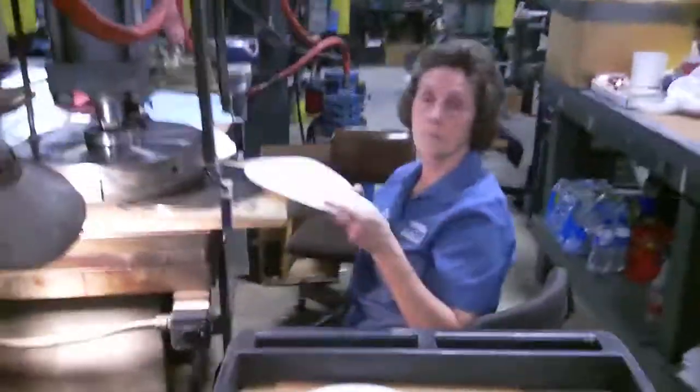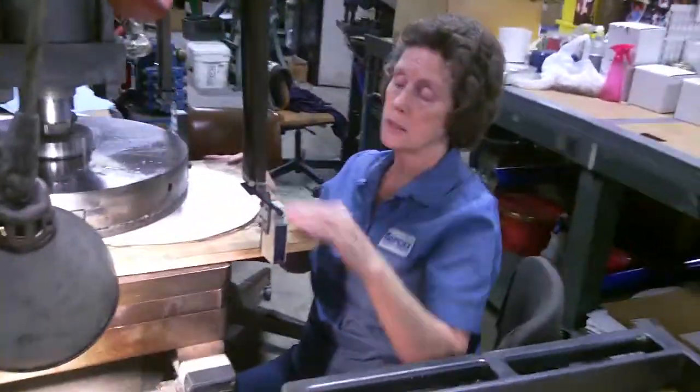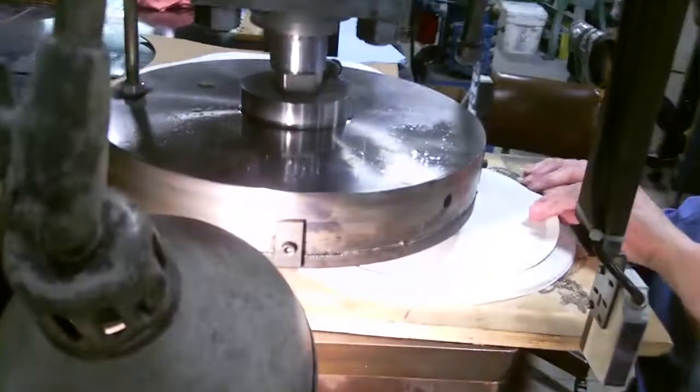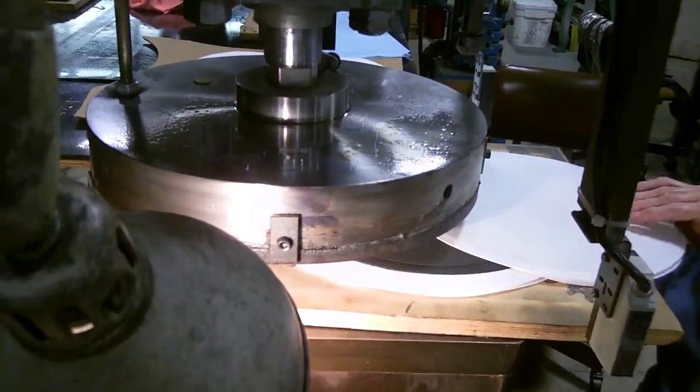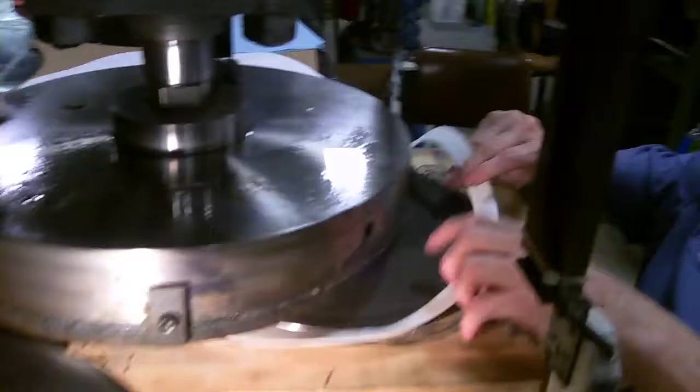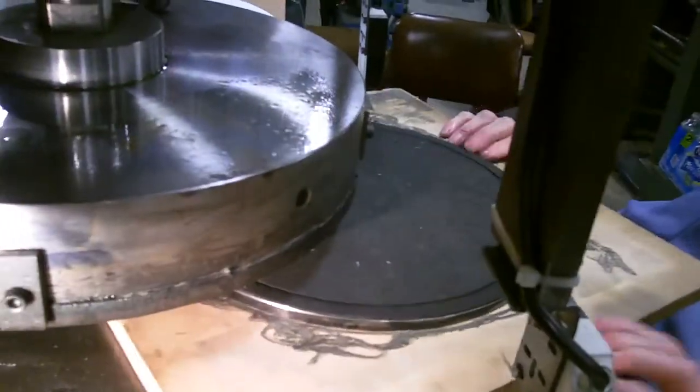This is Annette. You're cutting some Teflon gaskets? Yes, paper dry steel Teflon. You have a die and you put it on the material? Yes. And that's got a blade or something on it and it cuts right through? Yes, it cuts a blade. Right here, it's a blade.